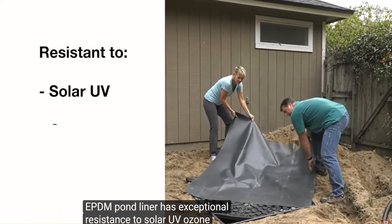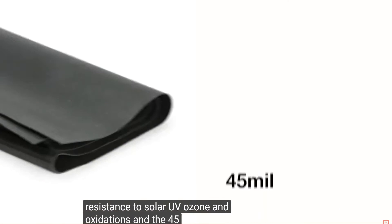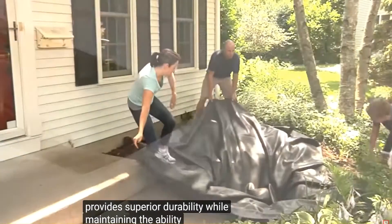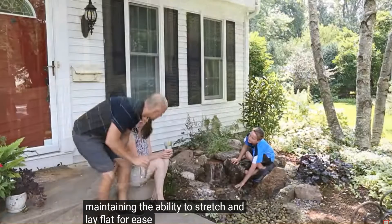Our EPDM Pond Liner has exceptional resistance to solar UV, ozone, and oxidation. The 45mm thickness provides superior durability, while maintaining the ability to stretch and lay flat for ease of installation.